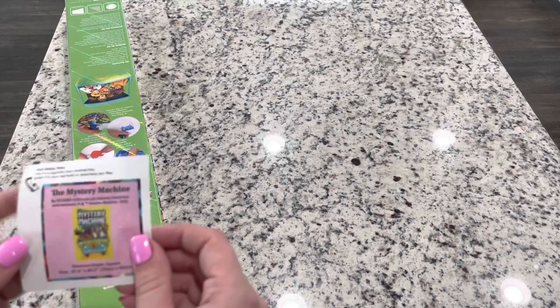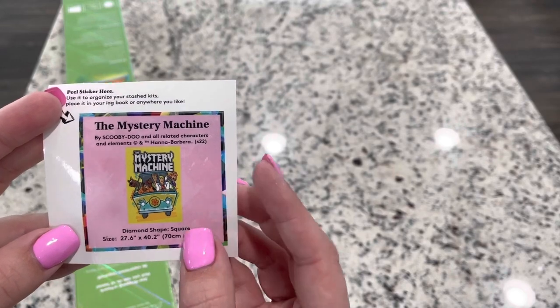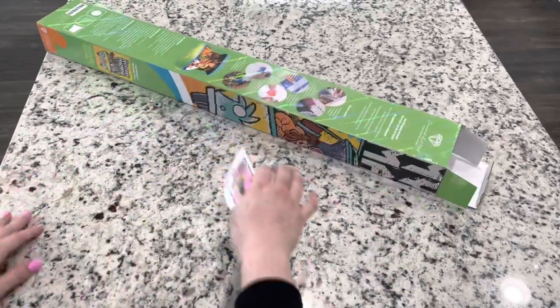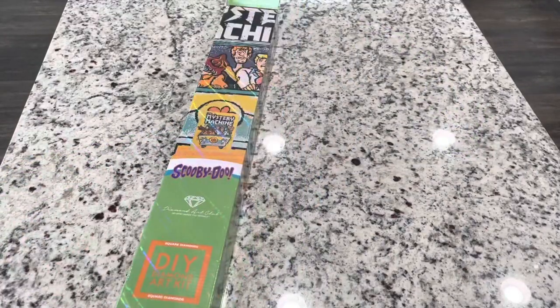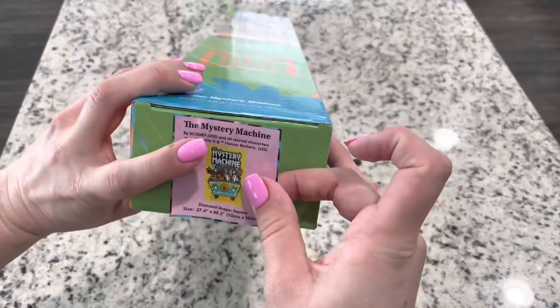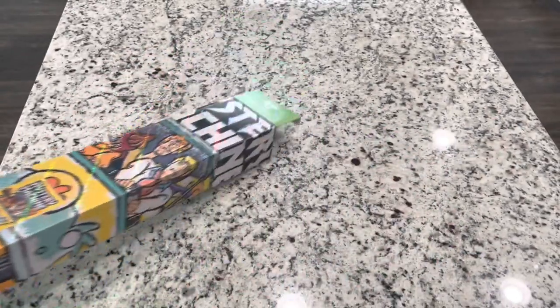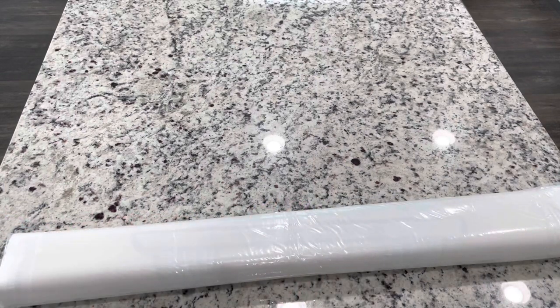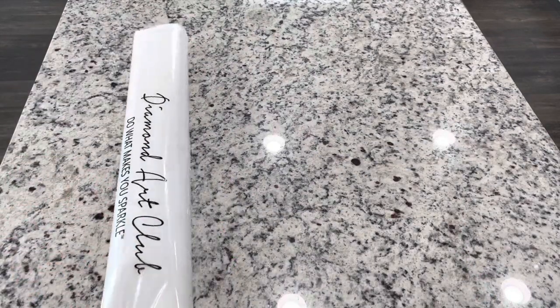It also comes with a small sticker that you can put on your box to help you identify it. This is going to be a Scooby box from the green box, but to distinguish which Scooby painting it is, I like to put this on the bottom of my box so that I know which kit it is. Some people use them for their log books, some people just collect them. And we have got our Diamond Art Club bag.